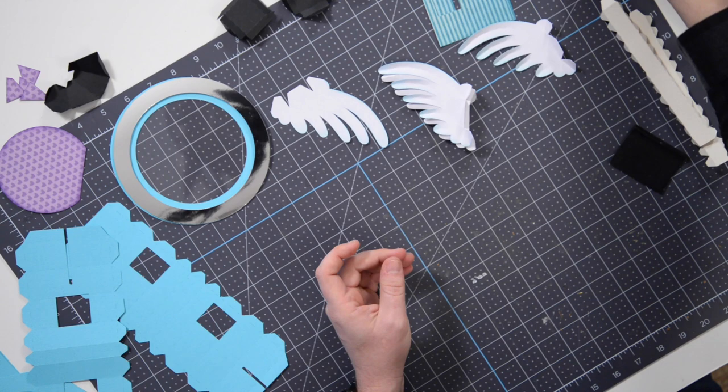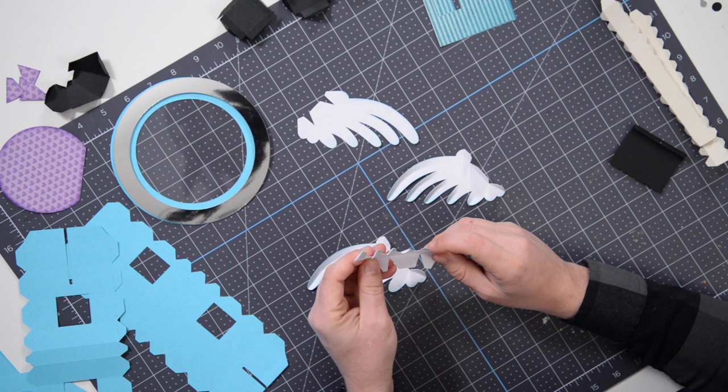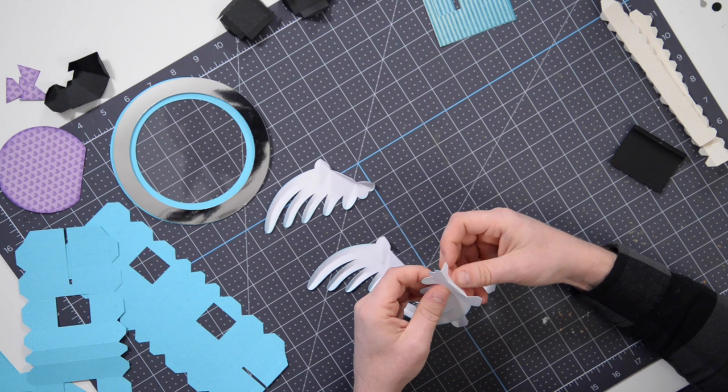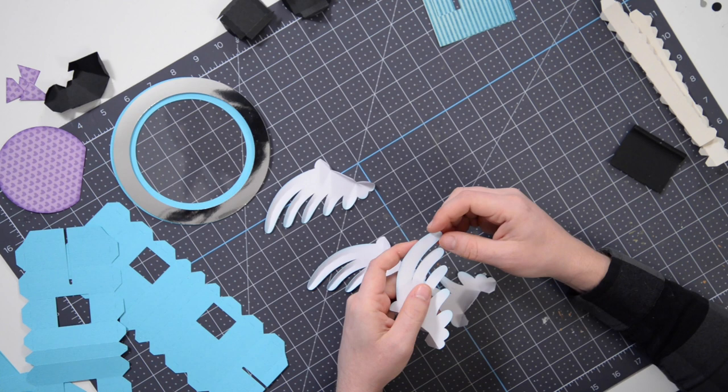These little guys here - I wouldn't worry too much about training or manipulating them. Now the actual wings - you can see I've already pre-folded some of these. There's a little bit of dimension to them as opposed to this one here that started off very flat, which is how yours is going to look. I also hit this with a little bit of turquoise. You'll notice there are some tabs here - go ahead and pre-fold those.